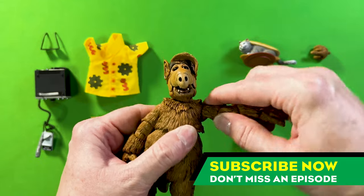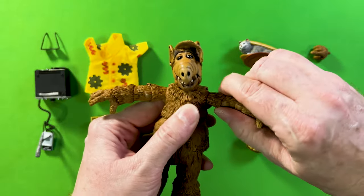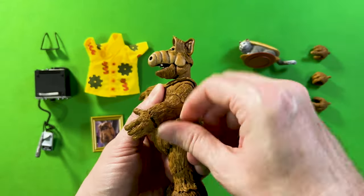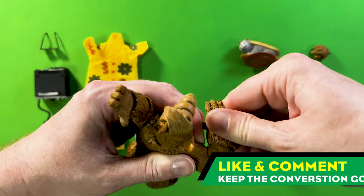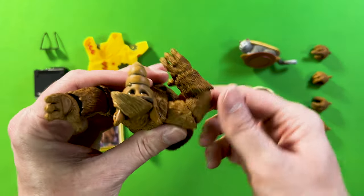Let's check out the arms — decent T-motion and they spin around pretty great. The shoulders have really nice, very smooth articulation. The elbows bend really well — very nice range there.